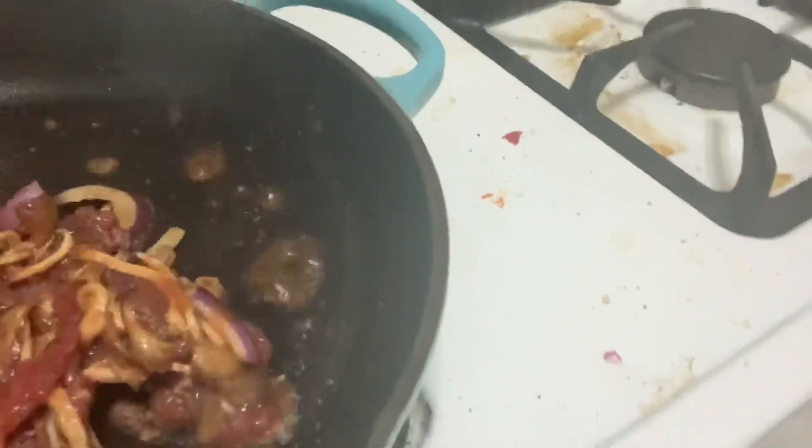Anyway, this pan is getting stupid hot, because that's how you want the pan to be for bulgogi — they call it screaming hot. First batch, so we want this to be spread across the pan as much as possible.